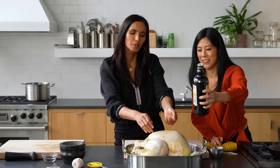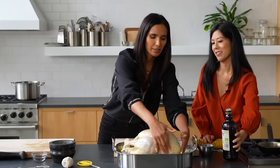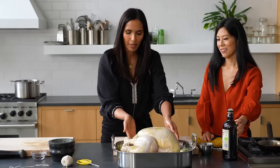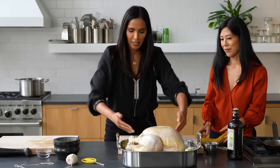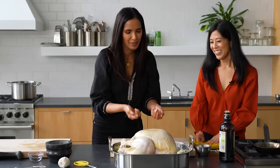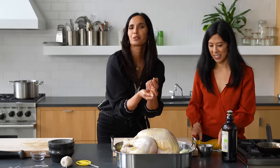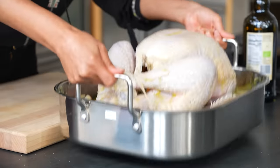Just nestling her in her little beautiful bed. I'm going to give her a nice final massage. You can, if you want, put butter under the skin — that's a thing a lot of people like to do. I don't think this bird needs it, but there are years where people helping me in the kitchen want that. I'll let you do what's right for your family. So we're going to throw this in. We have this oven super hot with the rack on the bottom.